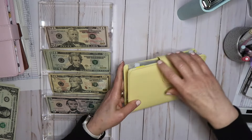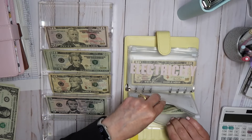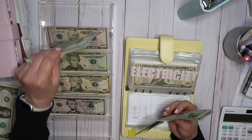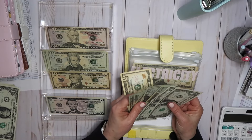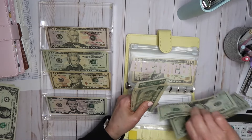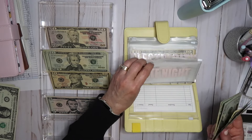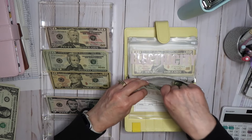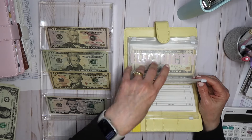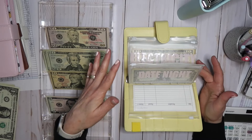And then the spender binder. Date night is getting $50. So now date night has — another one I used a lot last month — 20, 40, 60, 80, 92. My husband and I try to do Thursdays as date night — that seems to be the easiest night for us to go to a movie or dinner. Obviously I'm going to have to put more money in here because $92 will not get us through a whole month.